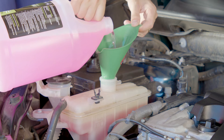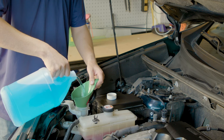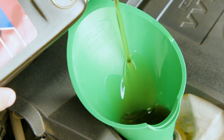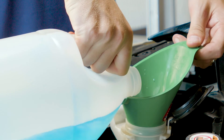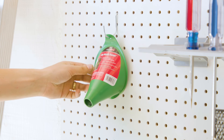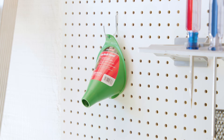This multi-purpose funnel is perfect for a wide variety of applications. It allows for quick pouring with a wide opening outlet that features both a bottle rest and a no-mess splash guard. It also features a peg hole for an easy hanging option, which will keep it out of your way when not in use.